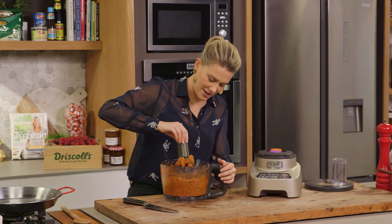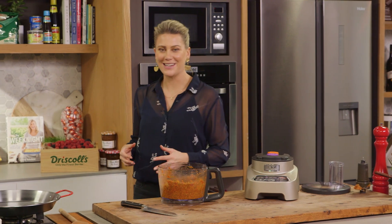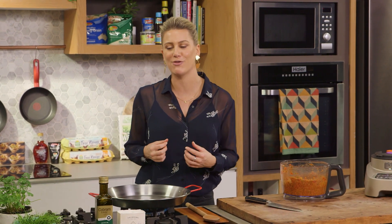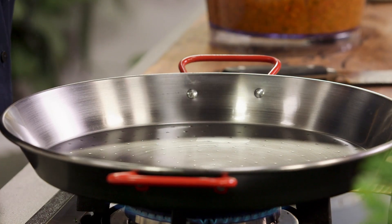So we're going to take it off the motor, remove the blade, and we can start frying it. Now this is where you need to be quite patient because you want to get lots of colour and lots of caramelisation. The more caramelisation, the more intense the flavour is going to be. But you don't want to burn it, so you want to keep an eye on it and constantly mix it.